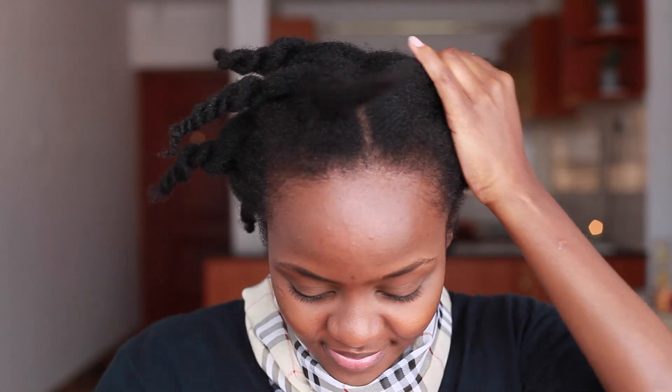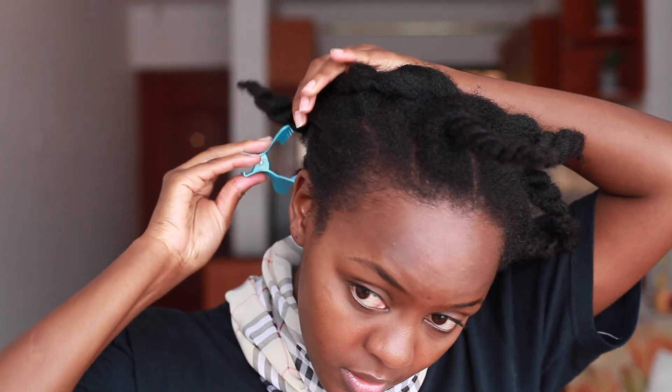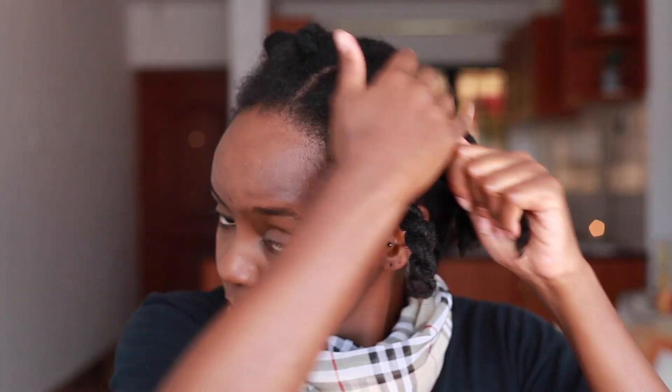Hi guys, welcome back to my channel! Today we are going to be taking it all the way back to natural hair care basics with this video on how to do a pre-poo. For those who don't know, a pre-poo is an oil treatment done before washing the hair in order to infuse moisture and also make the hair more manageable during wash day.